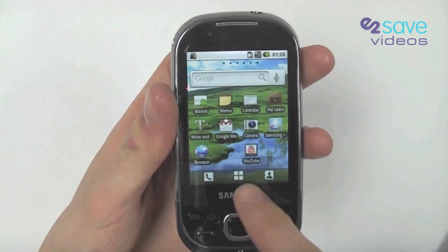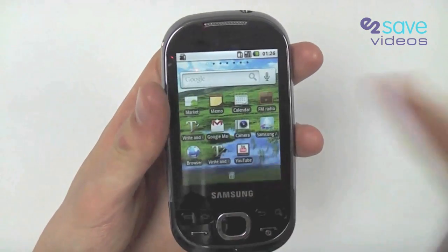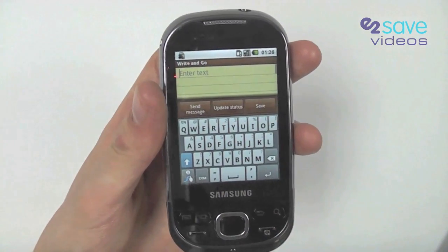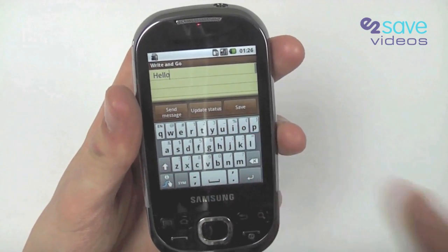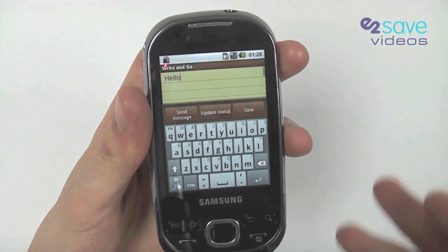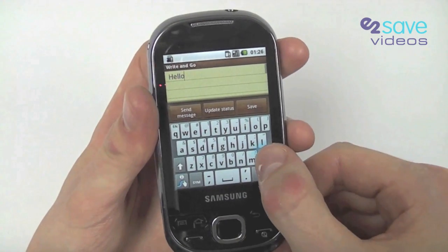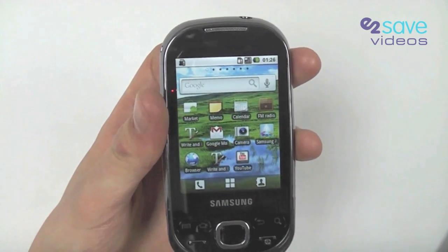I'm going to drop into the menu system and press and hold the Write and Go feature, which will drop it as a shortcut straight into my home screen. Write and Go is basically a feature where I can input text and then decide where I want it to go — I can send it to Facebook, Twitter, as an email, or just as a text message. It's a quick, speedy way of inputting text and deciding where you want it to go, all from the same place.